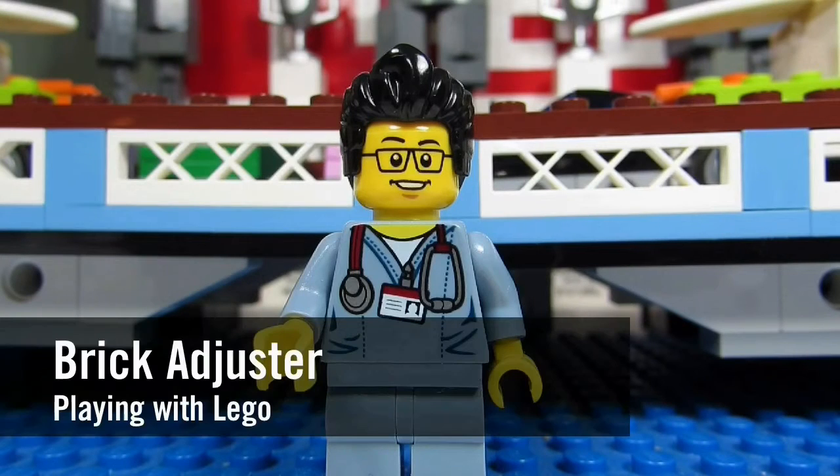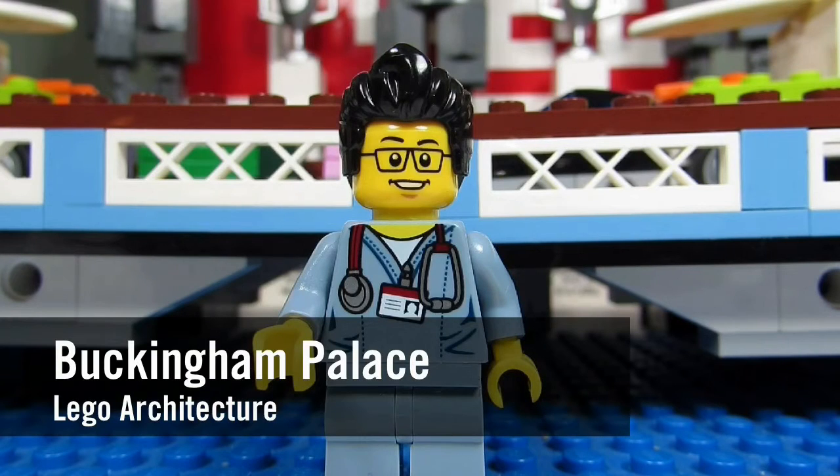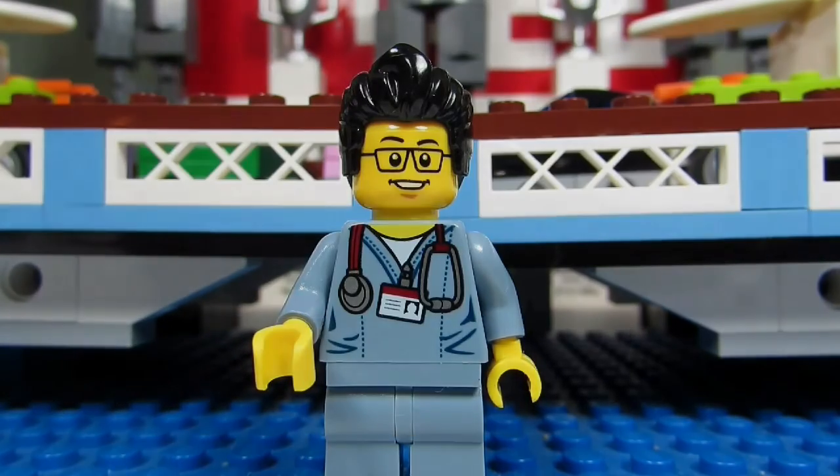Hello YouTube! It's the Brickad Jester here with another episode of Playing with Lego. Today we will be reviewing a Lego architecture set. This is Buckingham Palace. It's set number 21029 and it has 780 pieces. So here we go. Enjoy!